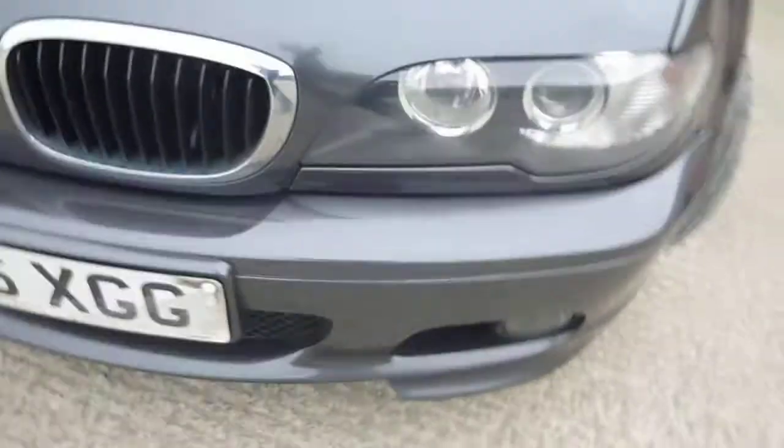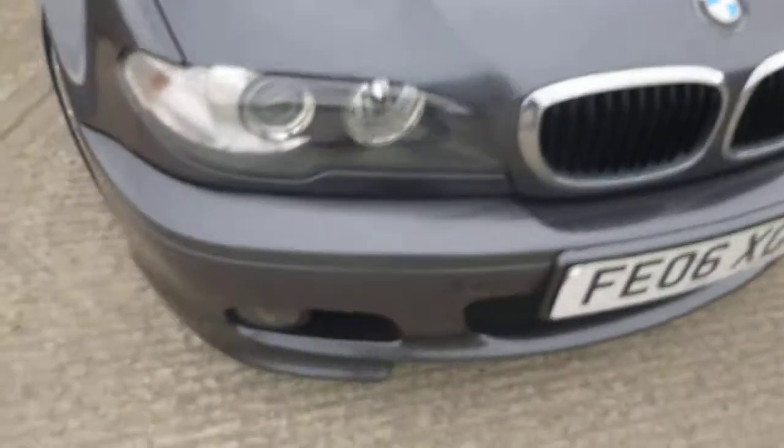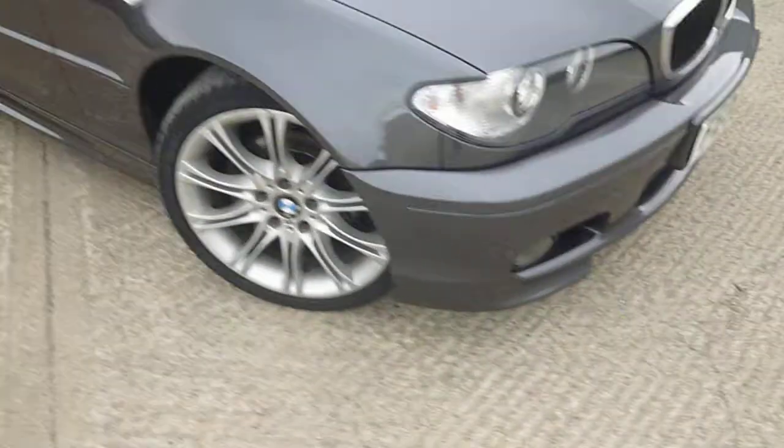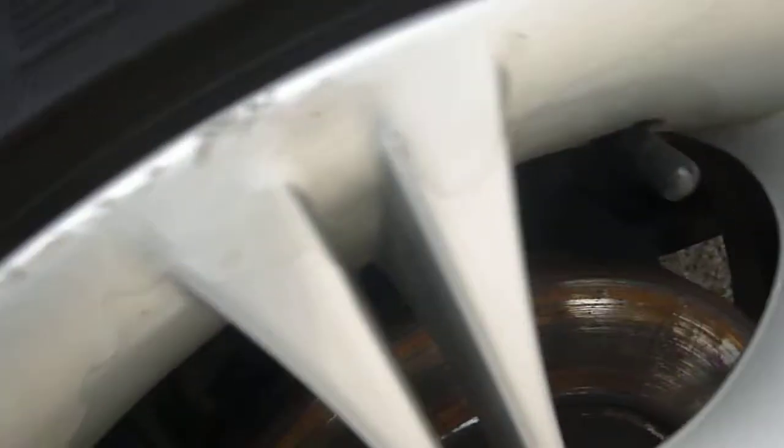Bumper corners seem fine, it's had some previous touch-ins and there will be touch-ins to do on the bonnet. Bumper corners fine. Offside front tyre again is excellent, probably five to six mil of tread on there as well. And there is a bit of paint flaking off this alloy, or lacquer. There's nothing really major, a bit of bubble again.